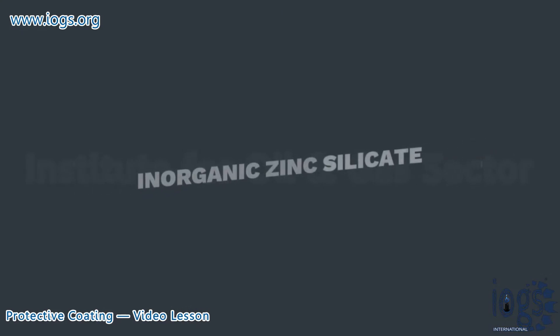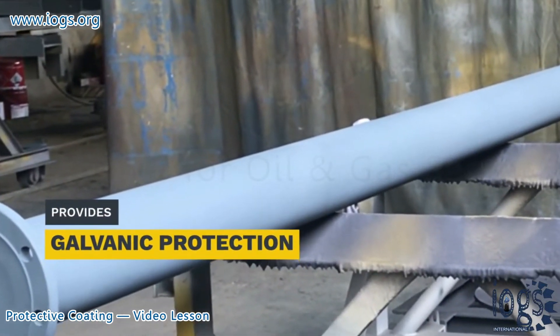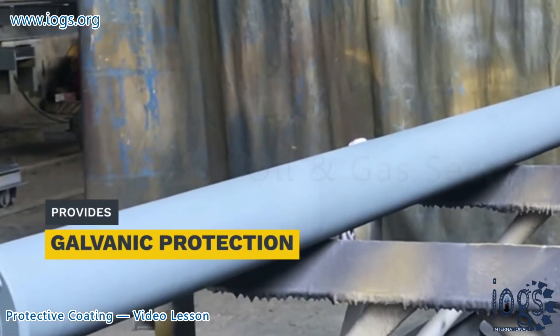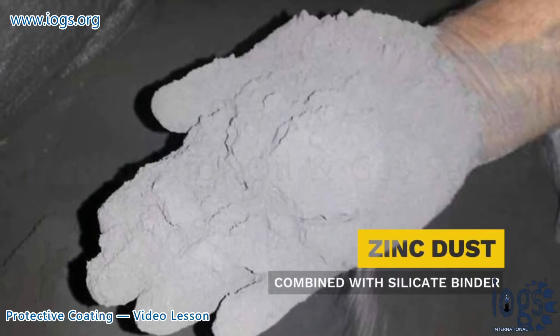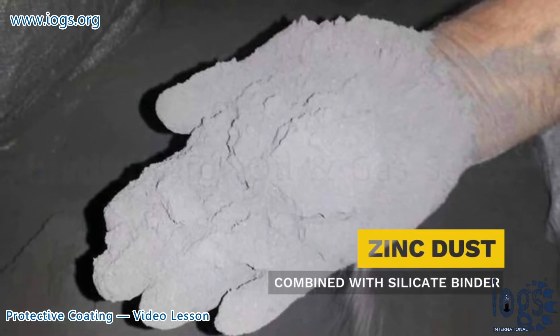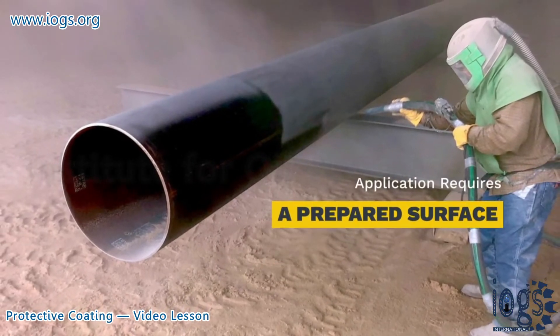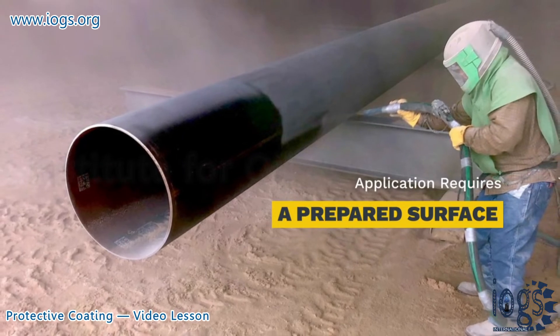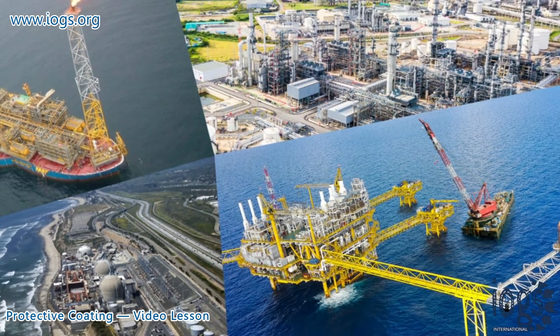Treating inorganic zinc coating in the same way as other coatings can result in a faulty application. Inorganic zinc coatings have the unique ability to provide galvanic protection to mild steel surfaces. The coating has a large amount of metallic zinc dust combined with a silicate binder that requires an extremely clean surface for application. An abrasive blast clean surface for the coating application can provide excellent corrosion protection when used in chemical plants, refineries, and coastal or offshore installations.